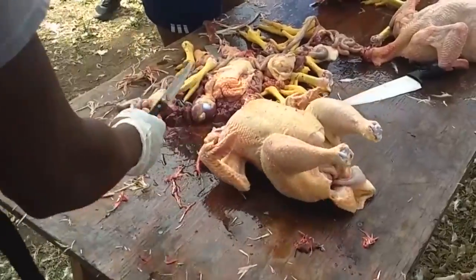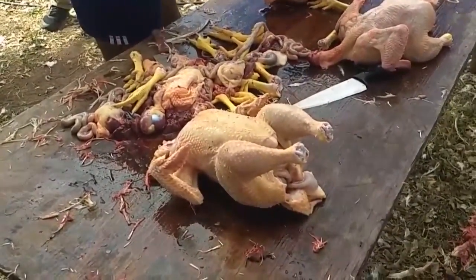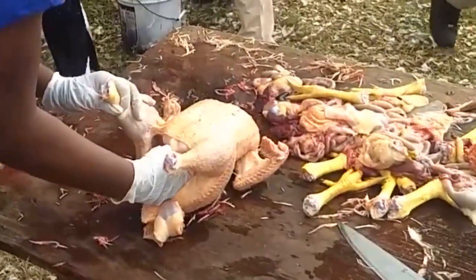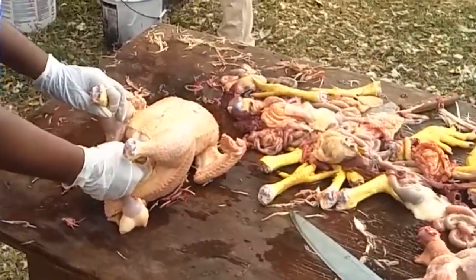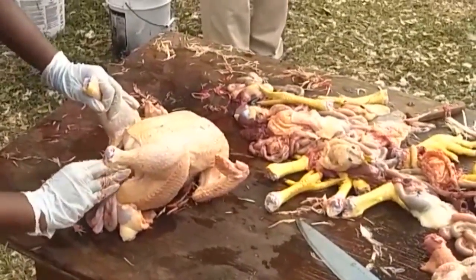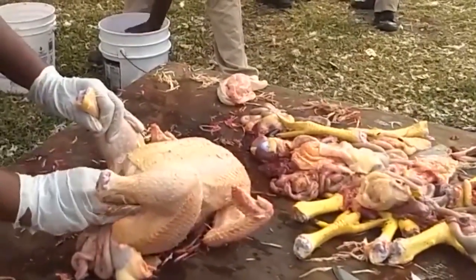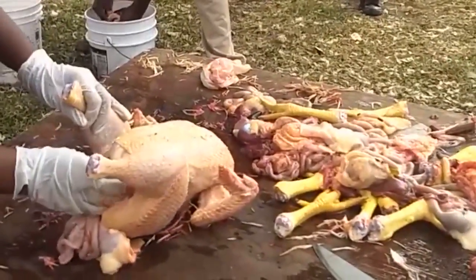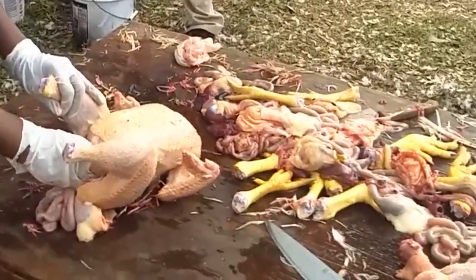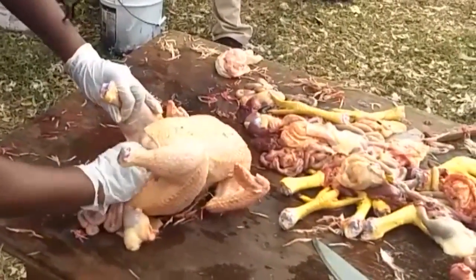Now we have the end result — the bird would have been washed. The instructor is detaching the neck and loosening up some muscles so that students can pull the insides out to clean up the guts. The instructor also clips off the chicken feet. Some islands consider those a delicacy, but here we don't eat them — that's the garbage. You can see a student digging in to clean up the inside guts of the bird.